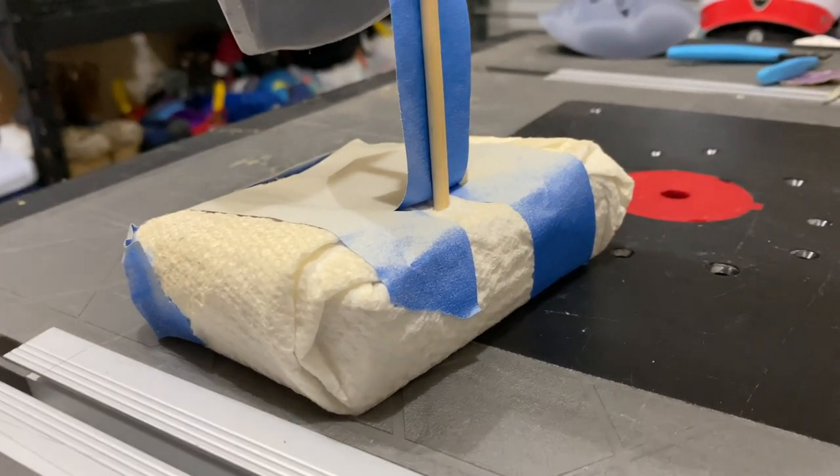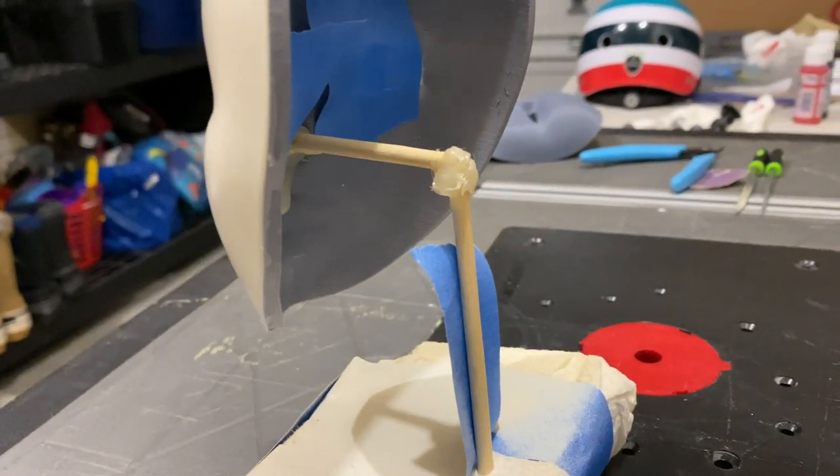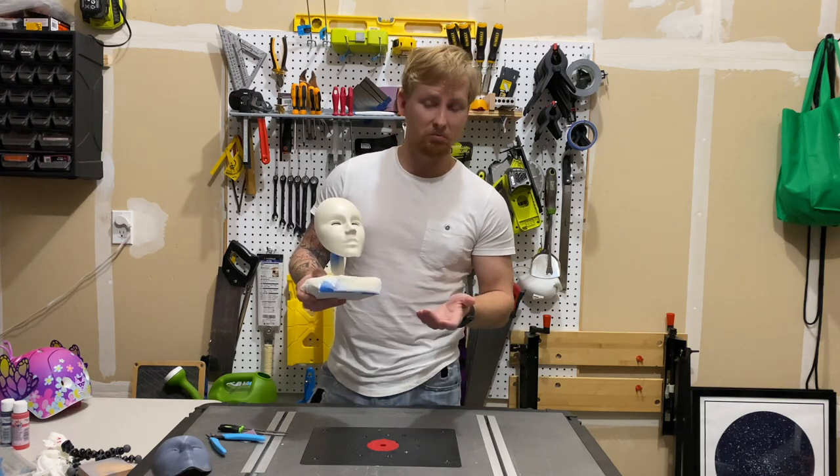I made a base from some wood offcuts that I had lying around. I got some bamboo skewers and some hot glue and made that into a stand. I needed somewhere to put it.